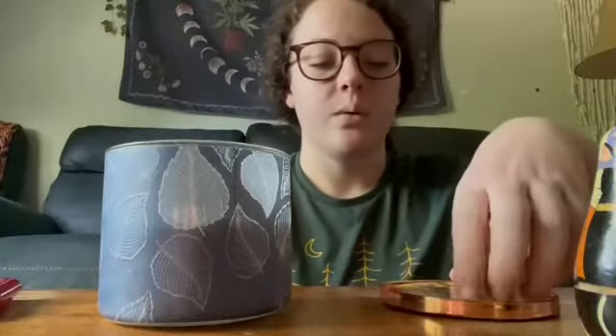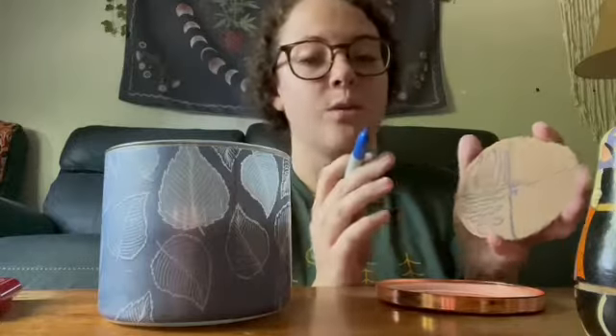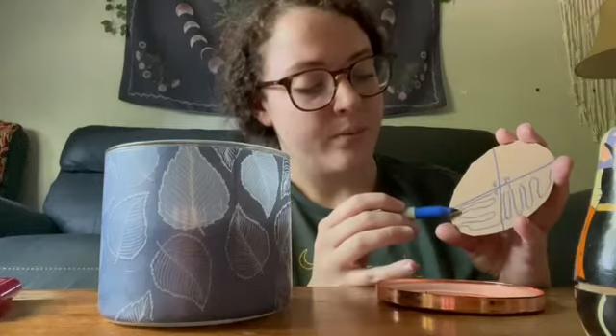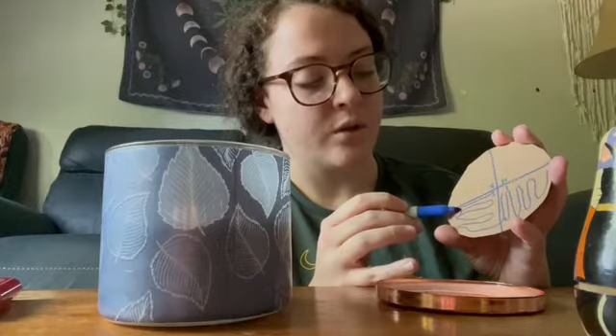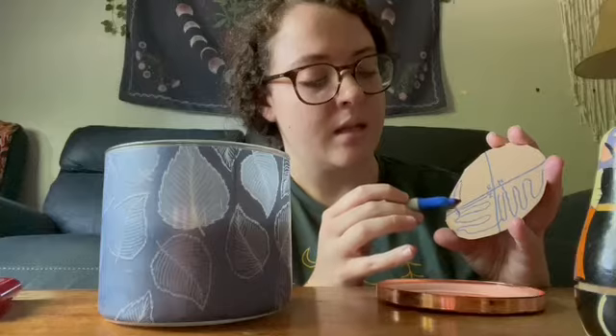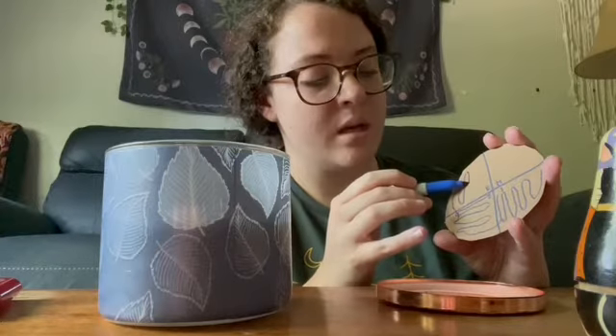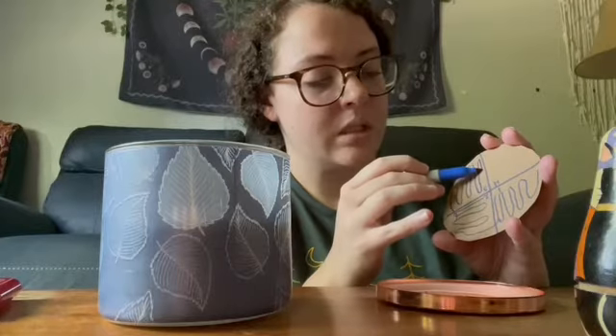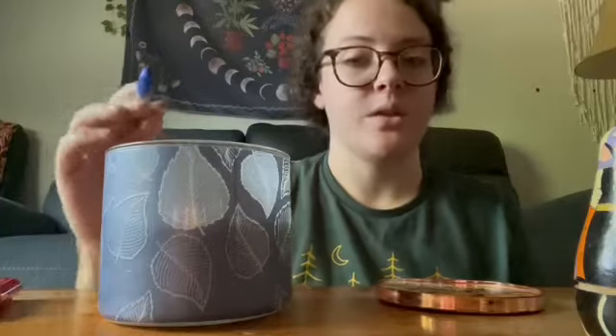Next you pick up the agar plate again after your inoculating loop has cooled, turn it another 90 degrees, swipe one or two times through quadrant two just to get some of the sample, and then swipe into quadrant three doing it the same way as with the other two quadrants. Then put that back down and flame your inoculating loop again to sterilize it.